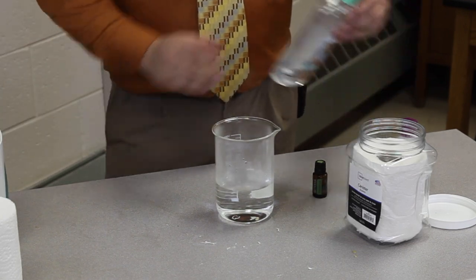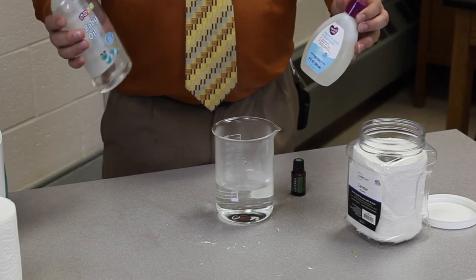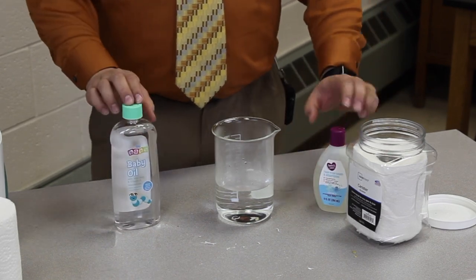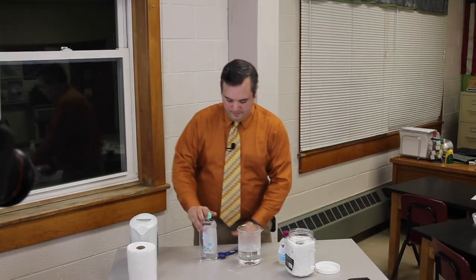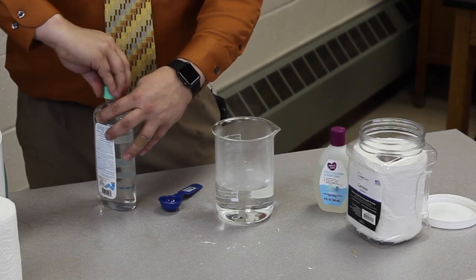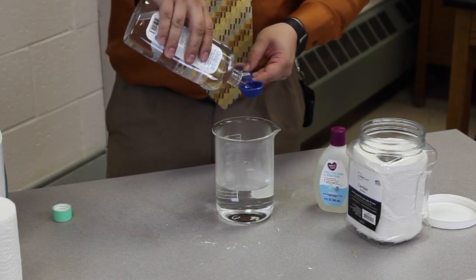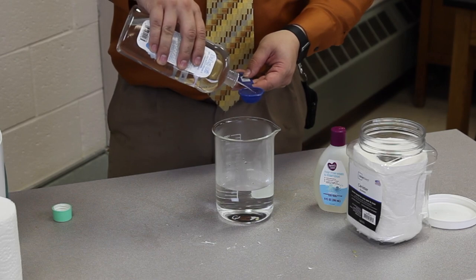Our other two ingredients are baby oil and baby wash, and these are both going to be a tablespoon of each. You don't really want this to be too soapy, so that's why a tablespoon of each is sufficient.